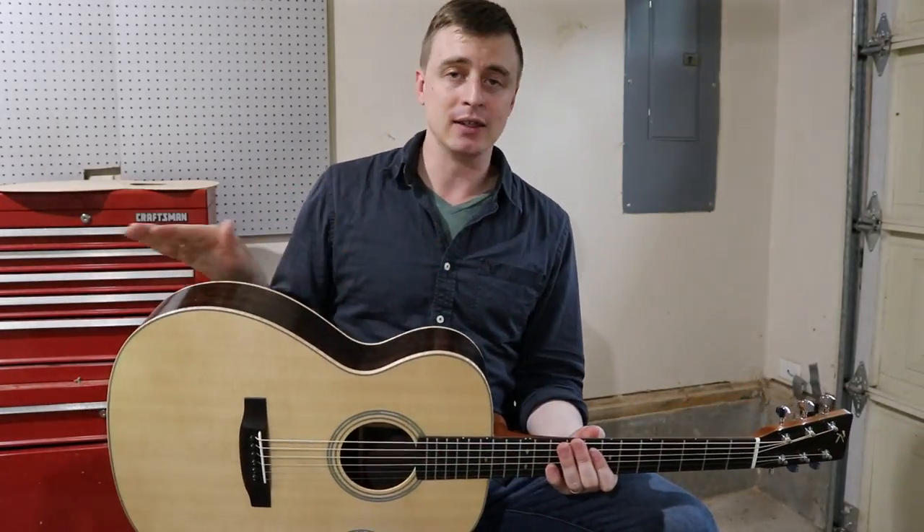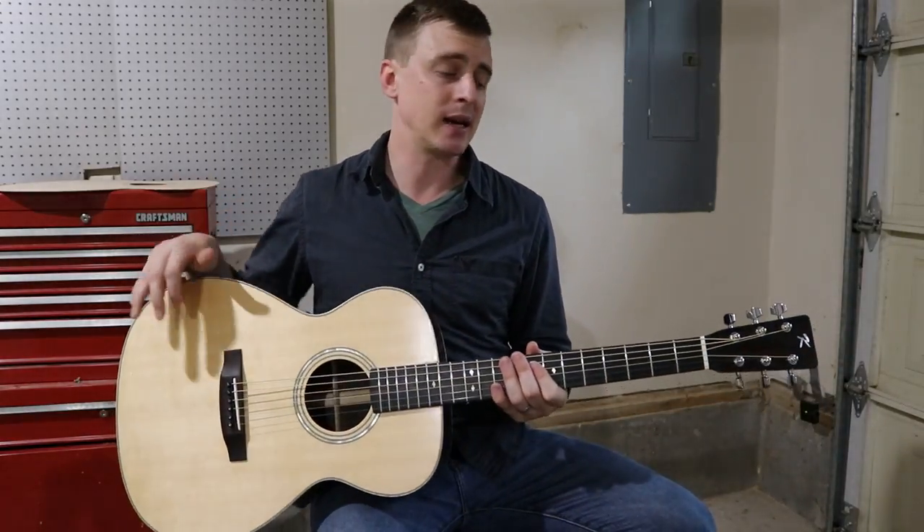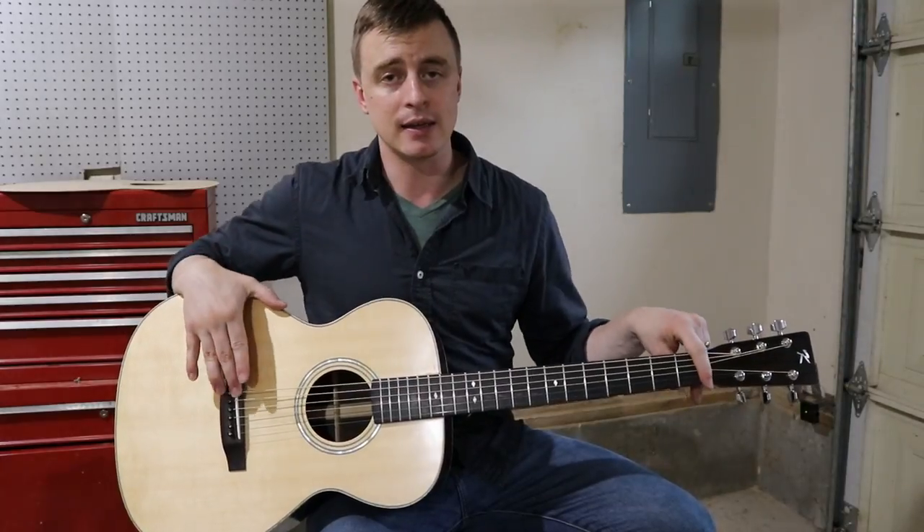In my last video I did the true oil rub-on finish, so the only thing left to do after that was the final setup — the nut and the saddle work.